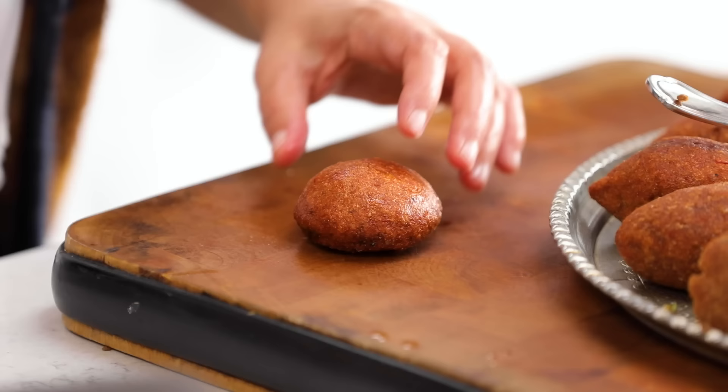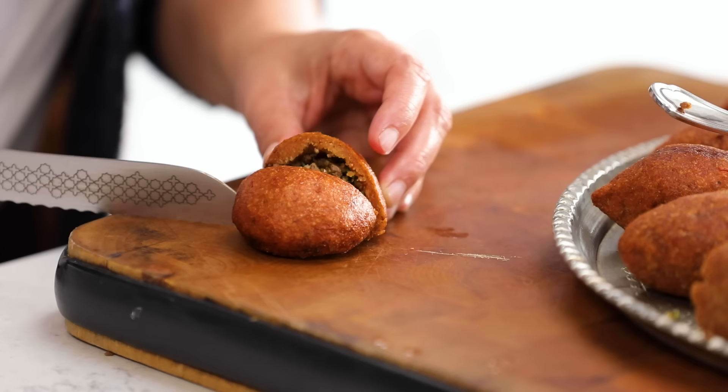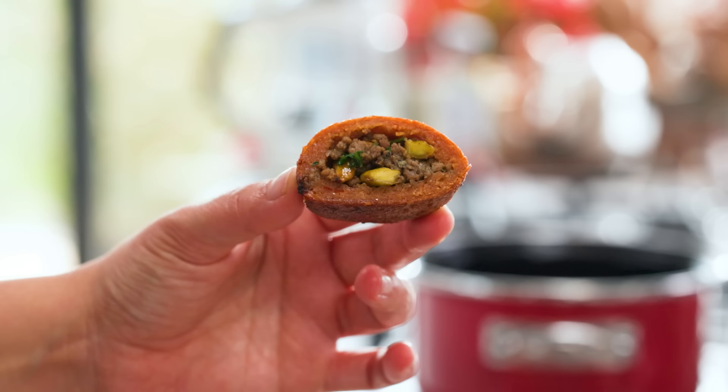I also want to show you the small little İçli Köftes — easier to make. This also tastes really good. Thank you guys, take care until next week, and also thank you for all the messages you've sent about what happened last week in Istanbul. I feel like you're my family — my family all over the world. Thank you.